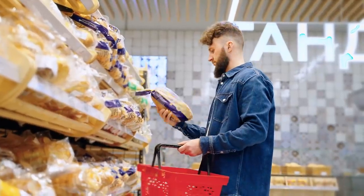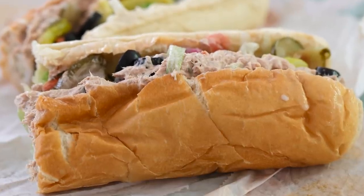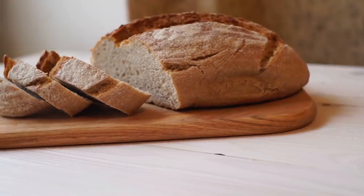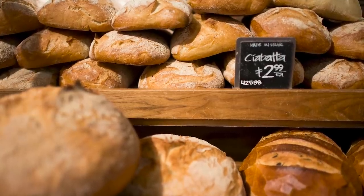In general, store-bought bread tends to be flimsier than artisan bread from an actual bakery. Your tuna salad adventures might be the push you need to explore your neighborhood for local bakers who can not only provide you with delicious sliced bread, but can also get you to try out different kinds of bread like baguettes, ciabatta rolls, or even freshly made English muffins.